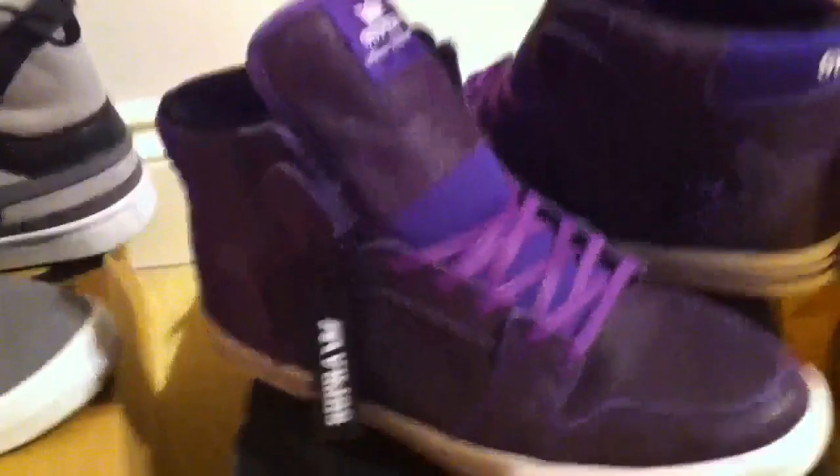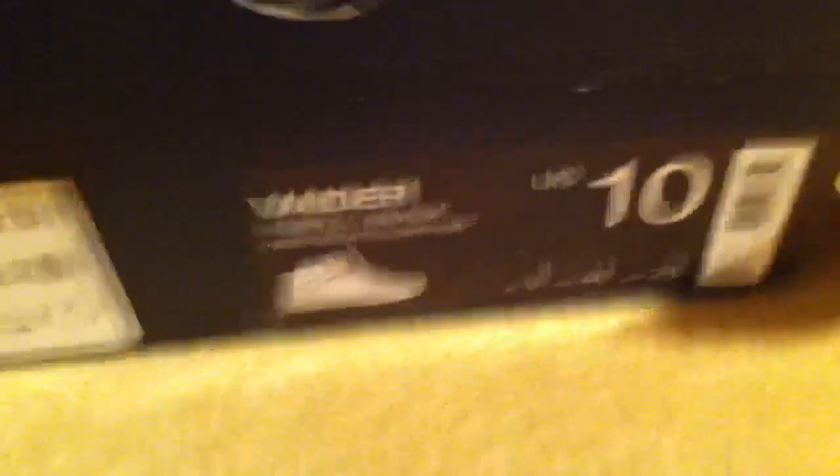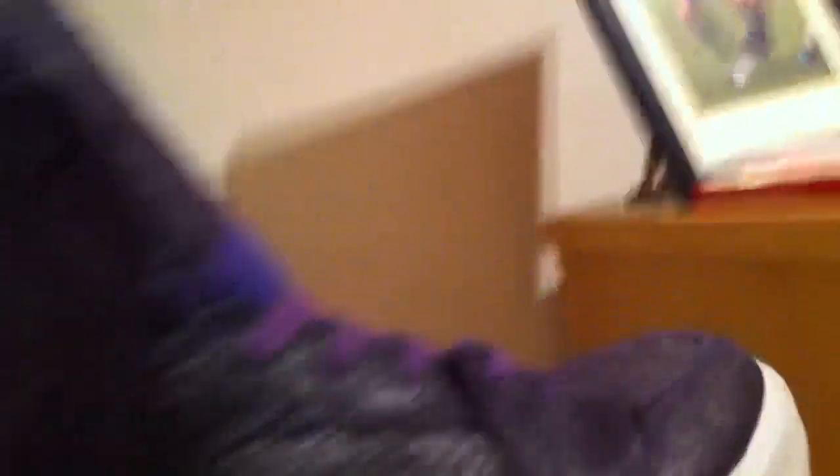Just recently got these — I got these just after Christmas, went out with my mates. These are the Super Evaders — purple black crackled FG leather, US 10, UK 9. They came with one pair of laces — the purple wax ones as you see here. It's got some purple meshing here, not like the grey ones back here which are more chain looking. As you can see it's cracked suede — if I hold it up it gives it a shiny look. The super tag here, a purple crown which is really nice. Stevie Williams super, which they have now changed for this new tag here — I do think it looks a bit neater but I do like to change the tag on them.